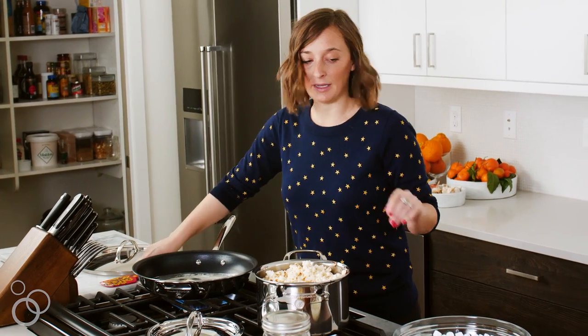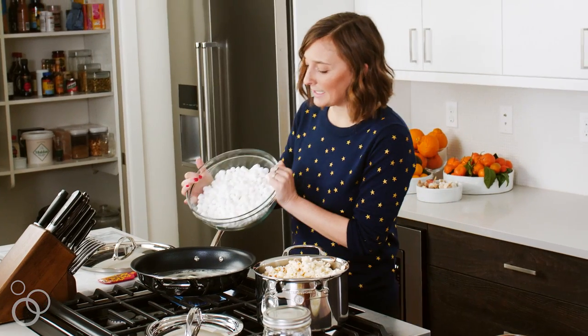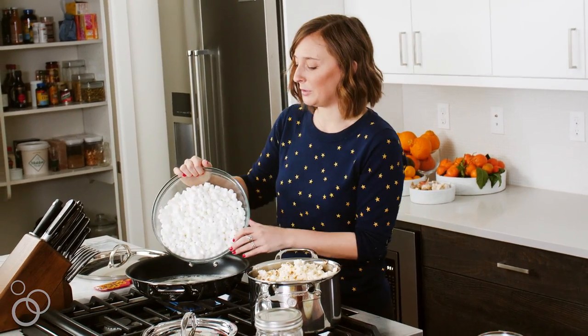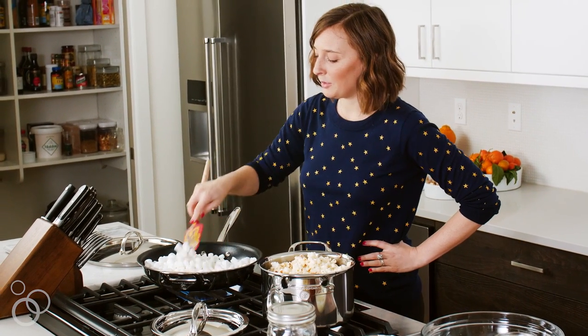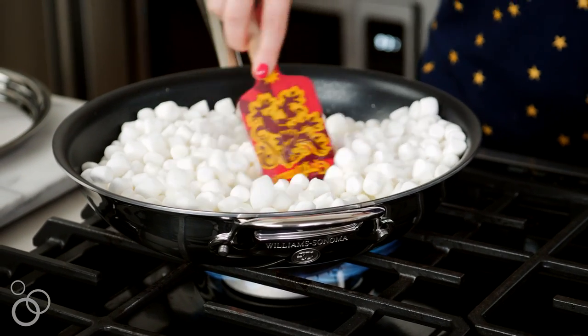That's mostly melted and we're just going to dump 16 ounces of marshmallows into this pan. While the butter finishes melting, these are going to melt down — we want it to be super smooth. Just give them a stir; it's not as complicated as risotto, but you want to keep your eyes on this so nothing burns and it all evenly melts.